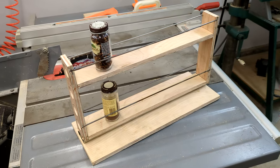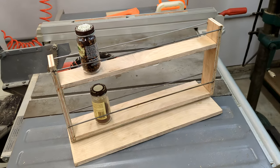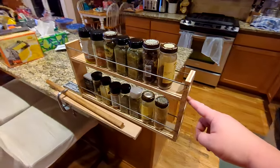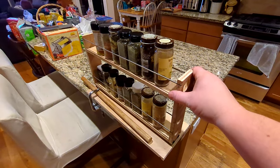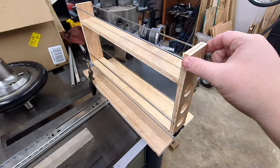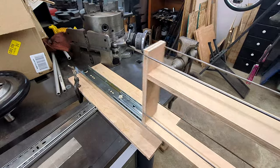I bought a cheap drawer slide and cut up some wood. It's kind of hideous, yes, but it got the idea across. I learned a couple things from it. The upper deck could be a bit lower without making it too hard to get jars out of the lower deck. Easy change. And the cheap drawer slide was really wobbly. This was fixed with the simple expedient of buying drawer slides three times as expensive. And look — almost no wobble.